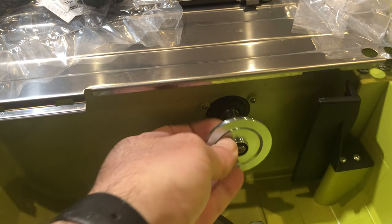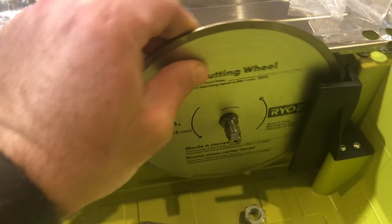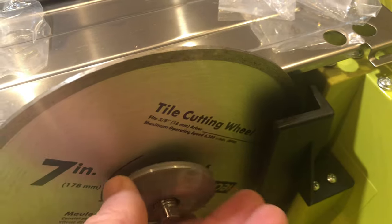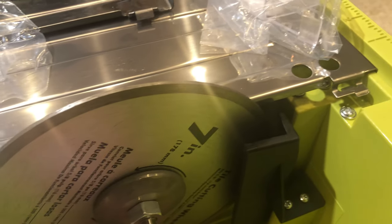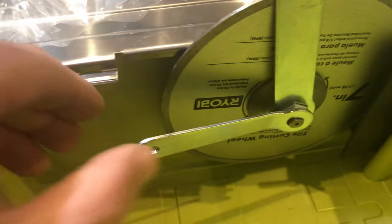To assemble the blade, you put this washer on first. It has a little notch raised from the inside that helps center the blade through the shaft. You can see a bit of that notch coming through the blade to help center it. Then you put the second washer on top — there's only one way it can go in because of a groove. Then you put the nut in. Pretty straightforward and simple. It also comes with two tools that help tighten the blade in place.